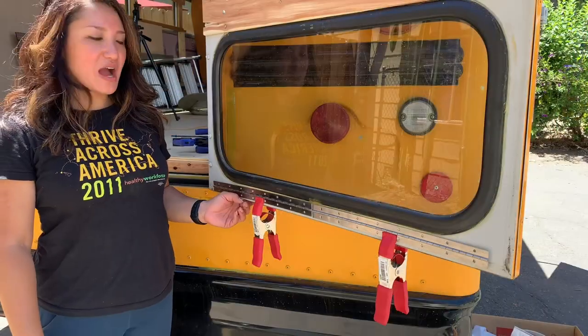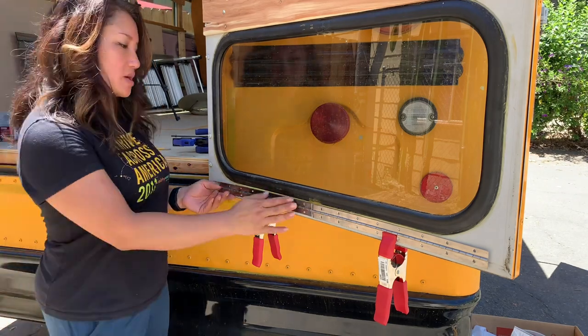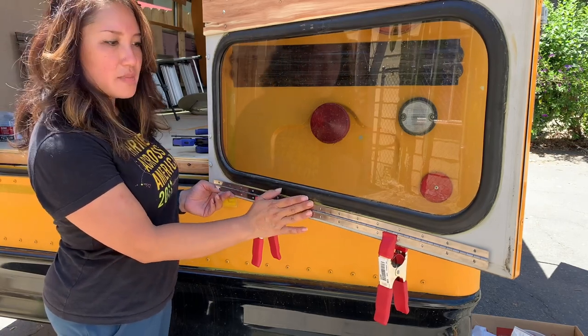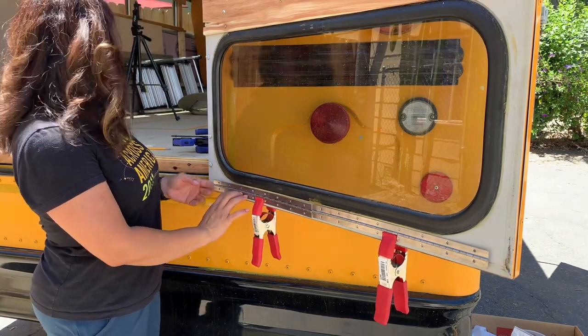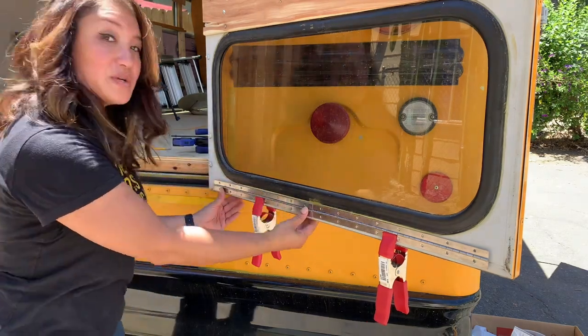I bought two 16-inch piano hinges that I'm going to screw onto the frame of the door. The other end is going to be the wood piece that sits up here. That's what we're doing right now.